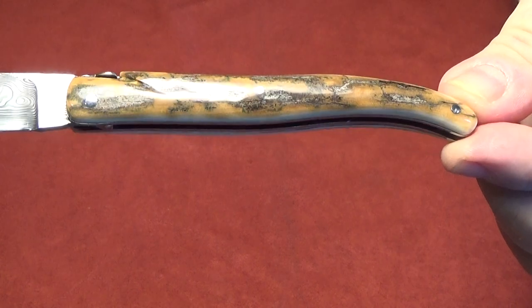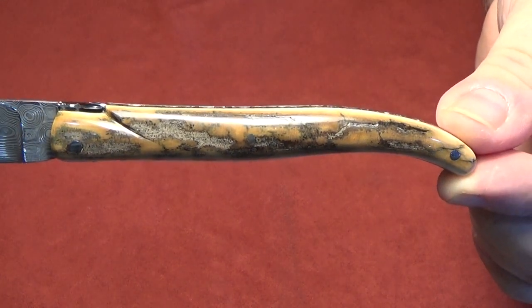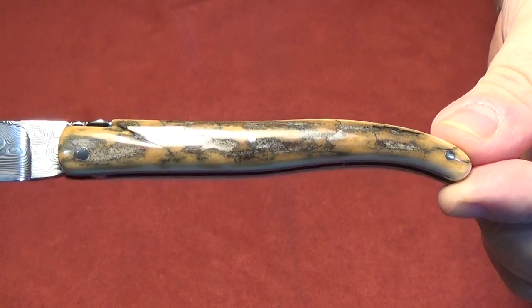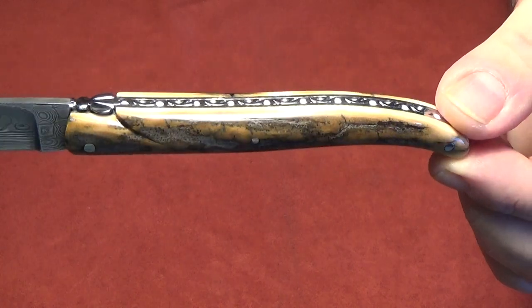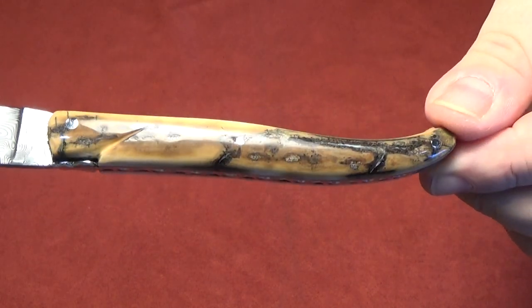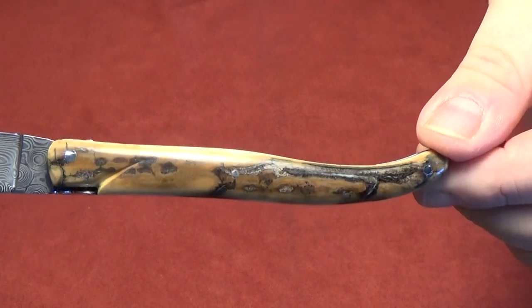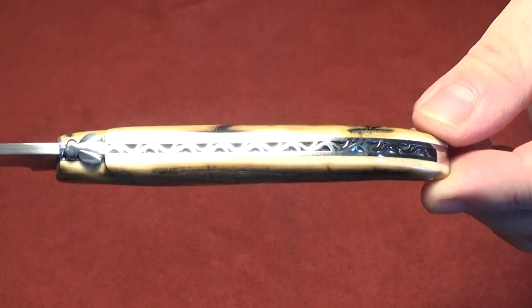This particular knife features a very lovely mammoth ivory crust. This is the outer surface of the mammoth ivory that's been exposed to the minerals in the tundra that it was buried in for several thousand years. I chose this piece of ivory because I like the brown colors, the scarring, and the character of the mammoth ivory.